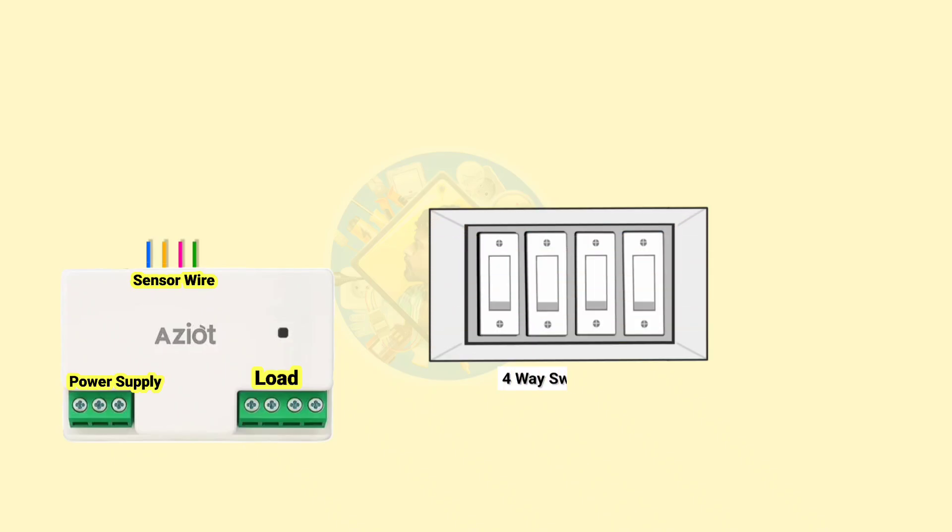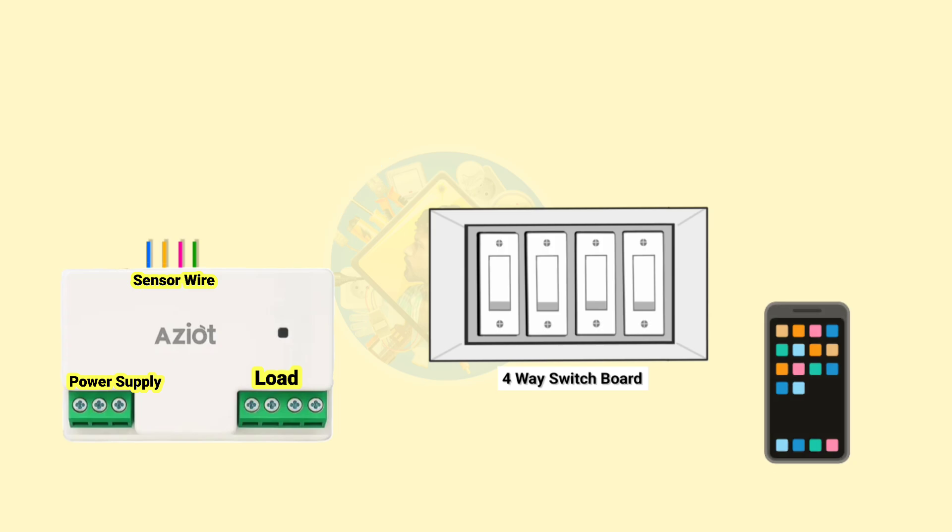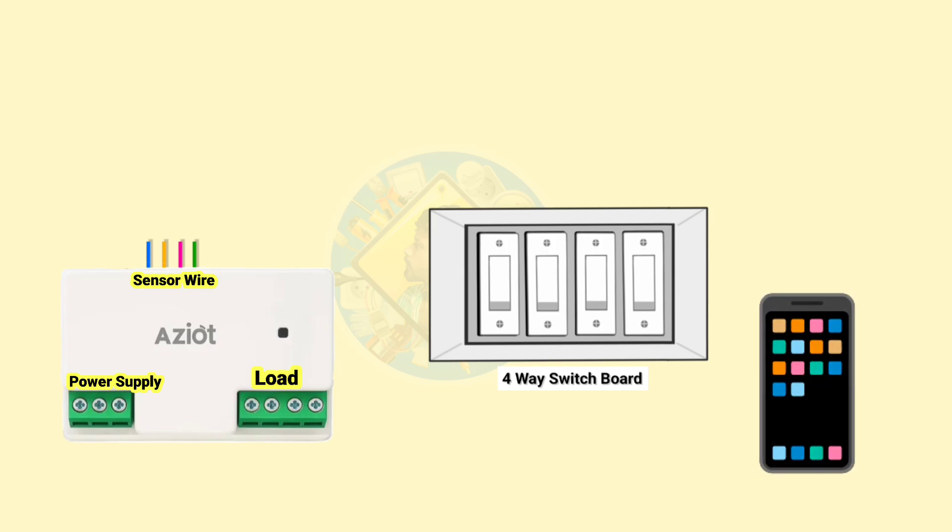Hello friends. Do you also want to convert your house manual load style switches into smart switches? Then you need this device. By using this device you can easily control your switches through mobile.